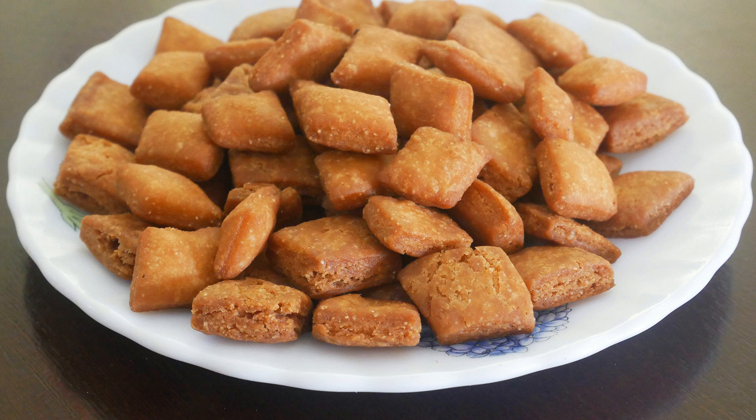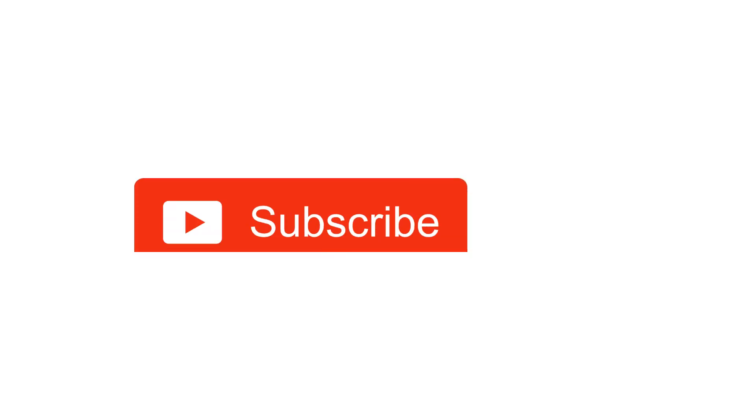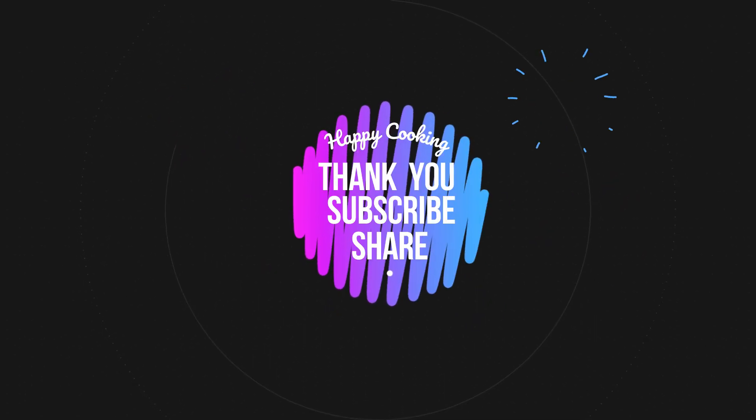I'll meet you all with another interesting recipe. Until then, bye friends. If you wish to check out our recipes in Tamil, do visit our Pink's Kitchen Tamil channel. Do subscribe to our Pink's Kitchen channel and click on the bell icon for latest updates. Happy cooking and thanks for watching this video.